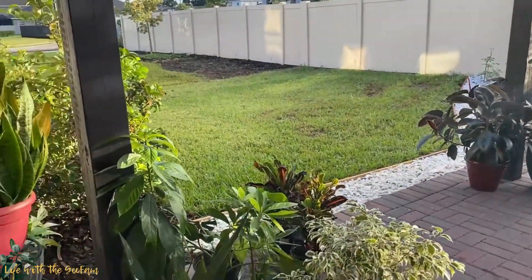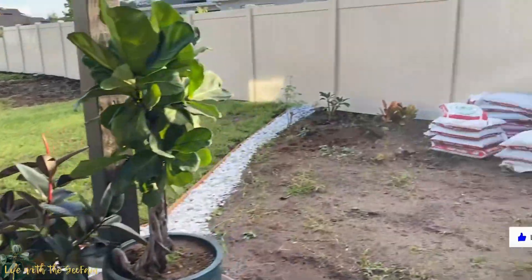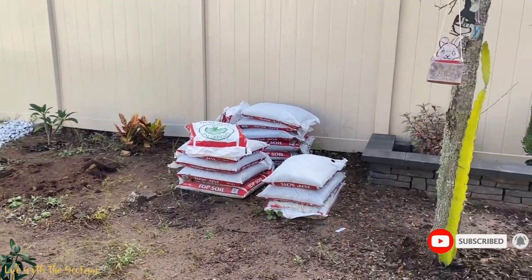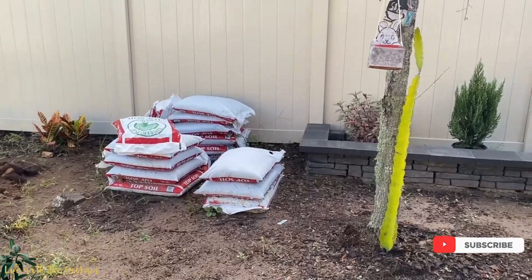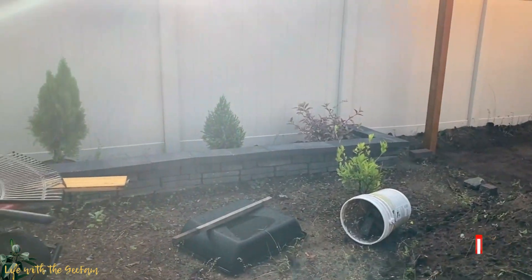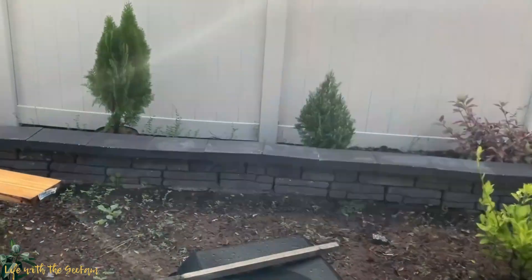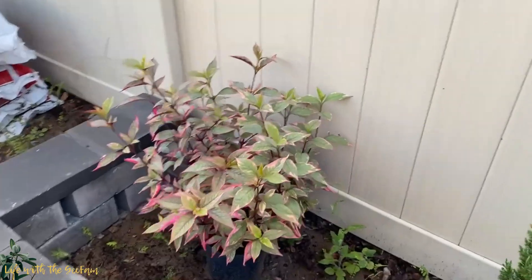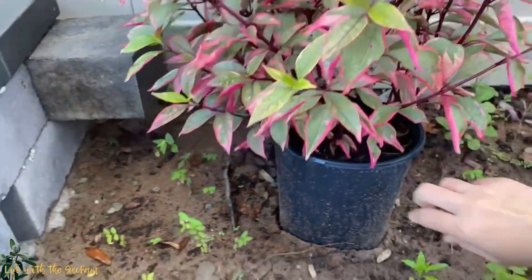I was not able to make an update or vlog about it — for example, buying all those plants and planting them. The soil we purchased from Lowe's, and daddy Eric made a garden bed. Those stones were also from Lowe's, and we purchased some plants too.